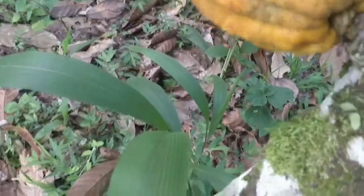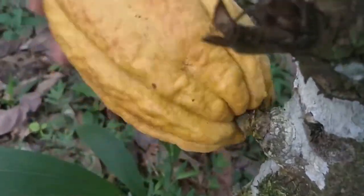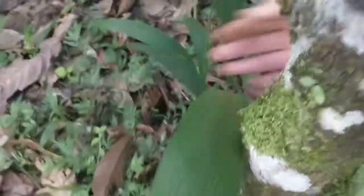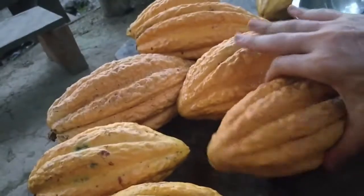First step is we collect the cacao fruits. Each pod has a hard shell and then I collect it here. So yeah, this is how the cacao is processed.